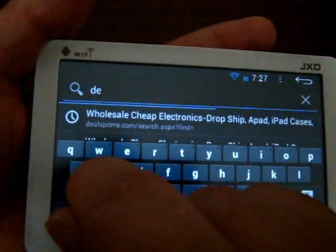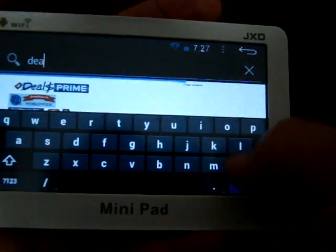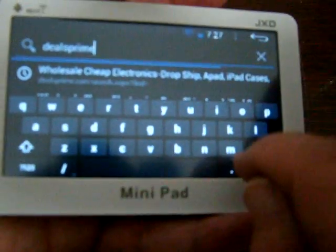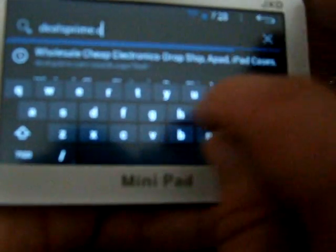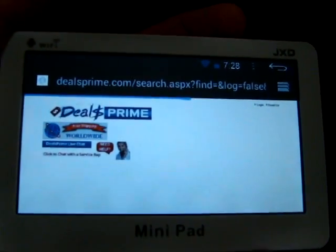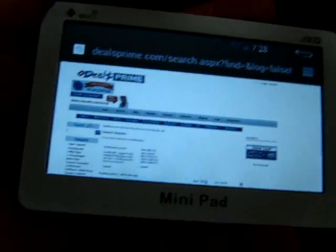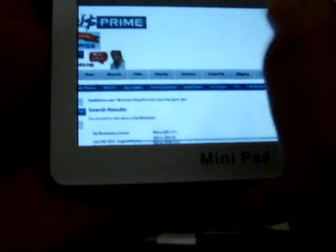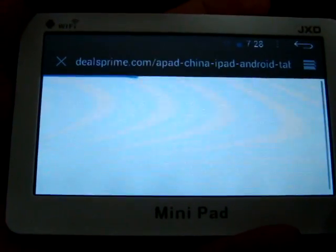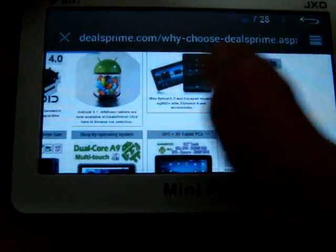You can just go to DealsPrime — D-E-A-L-S-P-R-I-M-E dot com. Then you go there and head to the PC section. This has two-point multi-touch, as you can see right there.